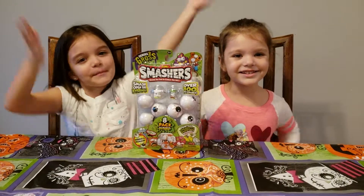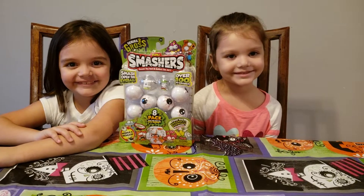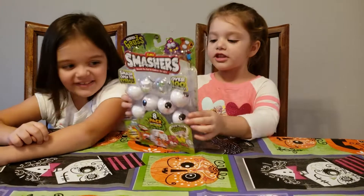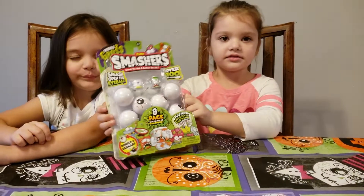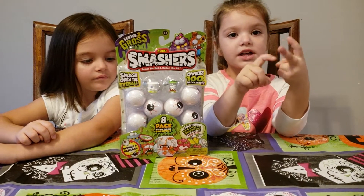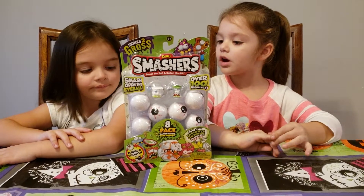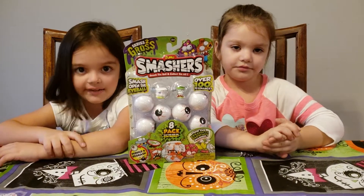We're starting to open up our Smashers! You guys got Smashers from our friends at Zuru Toys, and this is the Series 2 Gross Smashers, right? We're going to try to see what's inside the eyeballs. There's also a glowing one or a slime one. We're going to open up each one to see if we can find the glowing one or the slime. There's also a collector's guide inside as well.